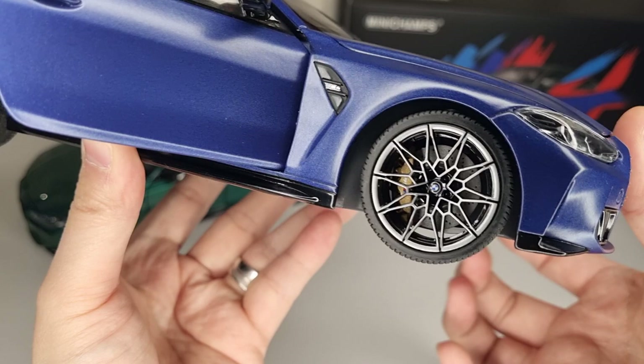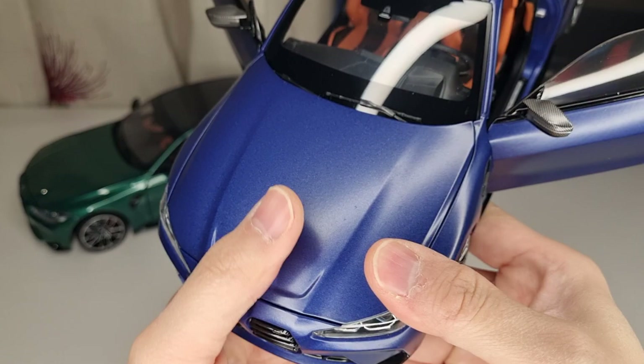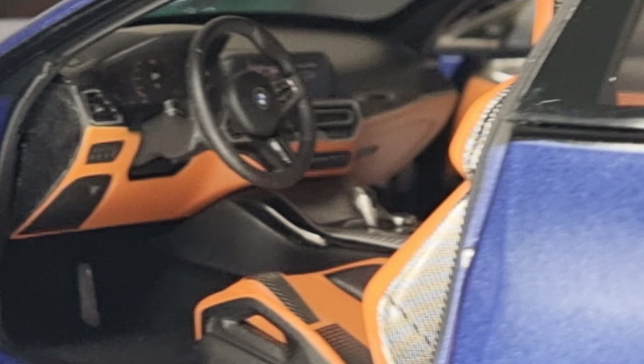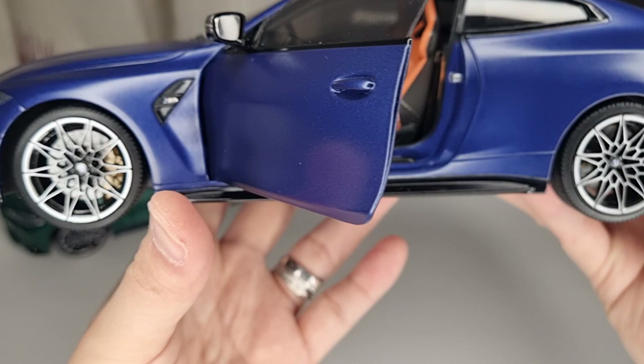The interior is actually really, really good — that's one thing I like about Mini Champs, it's where they especially specialize. On the driver's side it's also really good. You can see all the BMW logos, the gear shift, paddle shifters, carbon fiber effects on the center console, and the sat nav. Generally it looks not too bad at all.